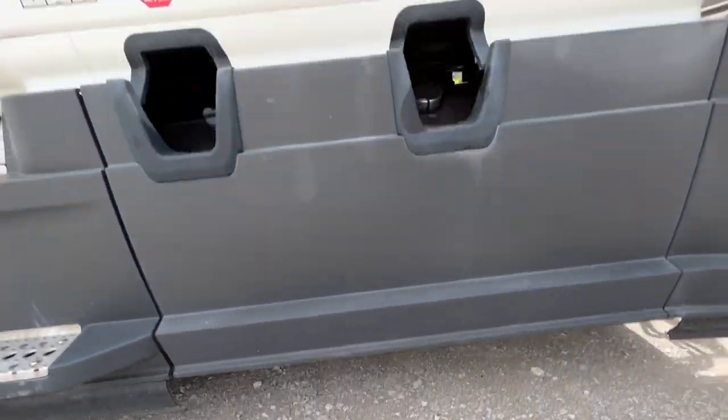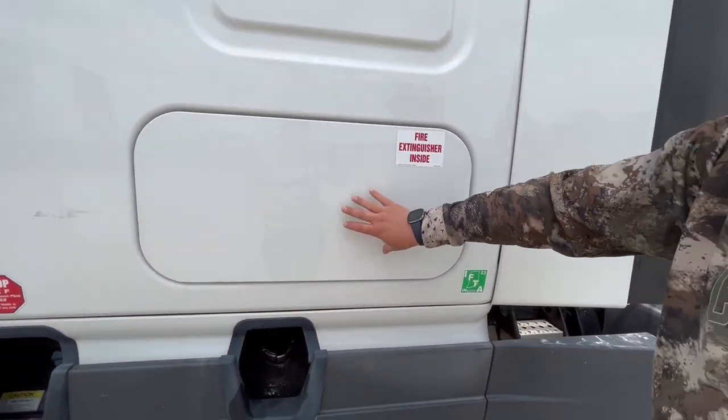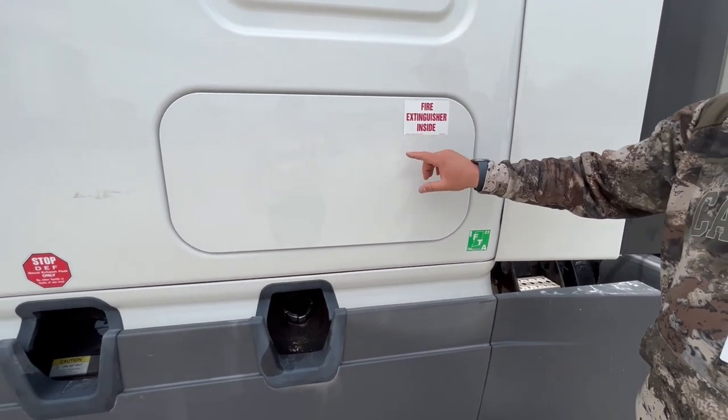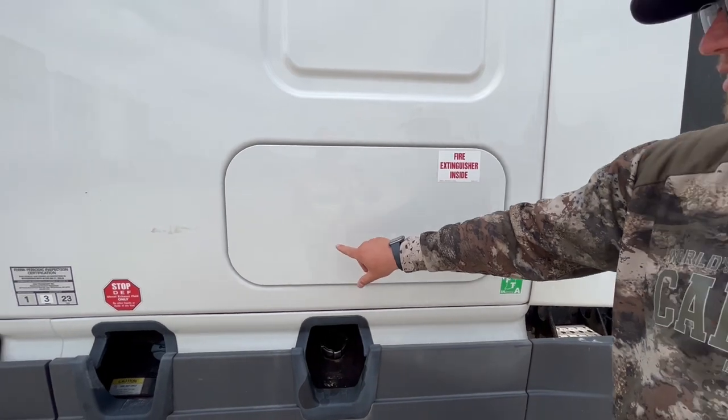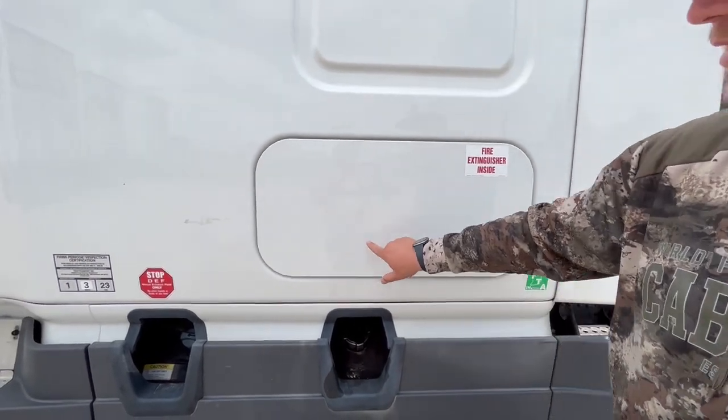Inside here, we're going to have three things. The fire extinguisher is properly mount secured — it's fully charged at least 10 BC for hazmat. We're going to make sure our three reflective triangles are in here, and our fuses and breakers.